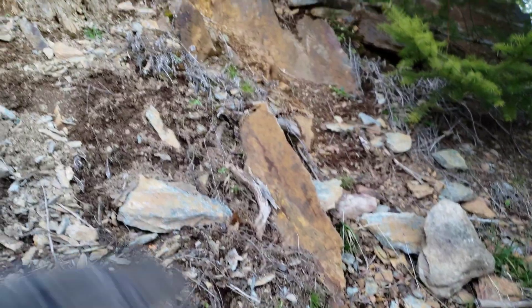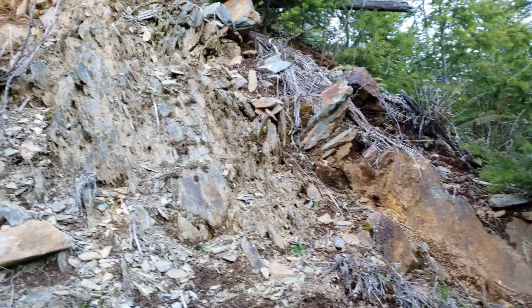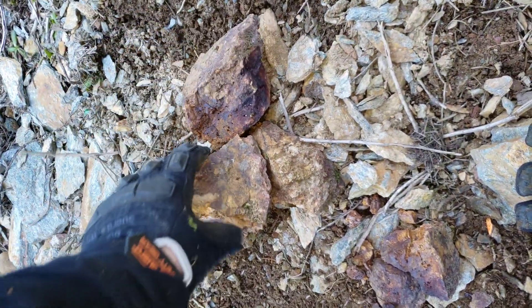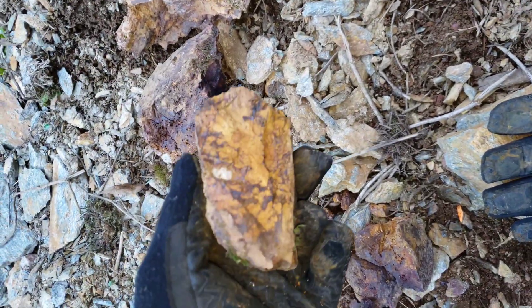So we're gonna poke around a bit, hammer some of these float rocks here, see if we can find any exposure. There are samples here with magnetite and hematite, and this looks like quartz interwoven.